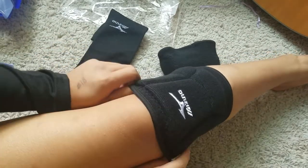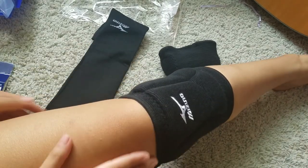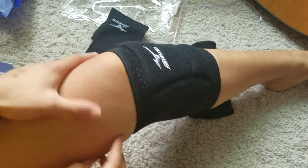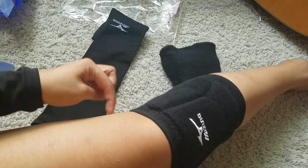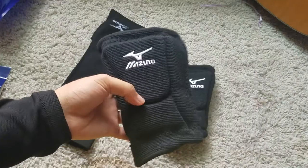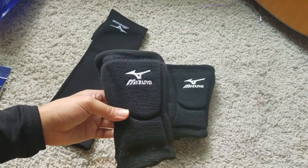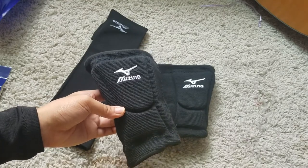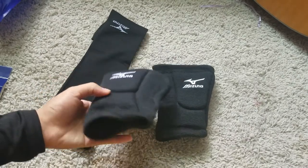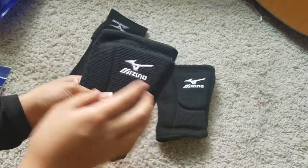Here are the knee pads. I did have to measure my legs — it was 13 something — but it kind of grabs around the meat here, so my fat comes out like this. These knee pads are a little bit tightening, but I think I'll get used to it. My thighs are kind of big around my knees.